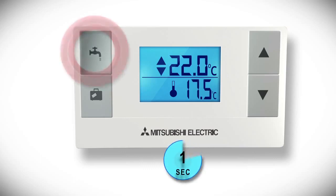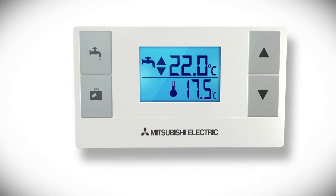Holding down the tap button for three seconds will force your system into hot water mode so you can heat up a tank of water. A tap icon will appear in the top left hand corner of the display.